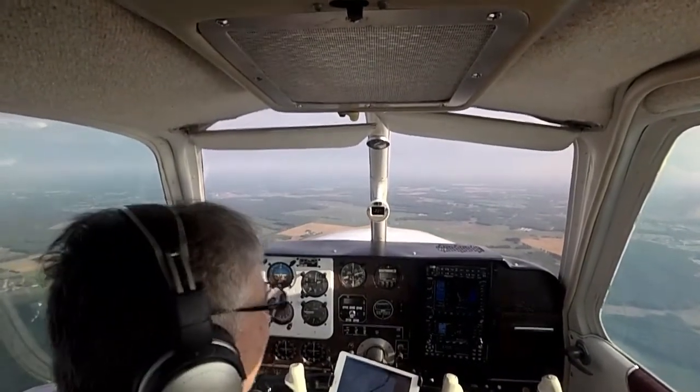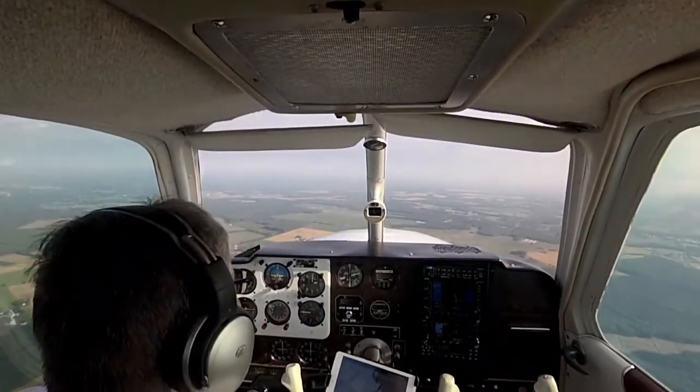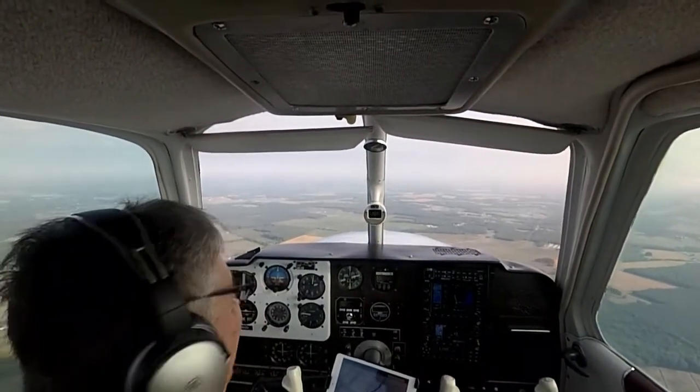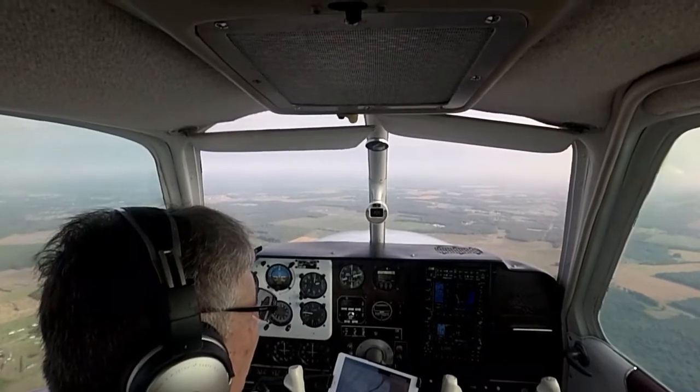We're at 2,000. Got the weather information. My radios are set. I have the STEC set on approach — I just want to see what it does. I shoot all my approaches by hand anyway, but nice to learn what this does.